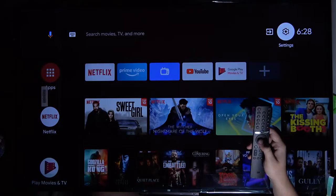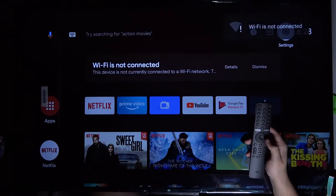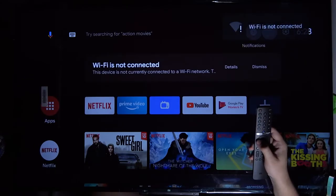Welcome. In front of me I have the Xiaomi Mi LED TV P1, and I will show you how we can connect to the Wi-Fi network.